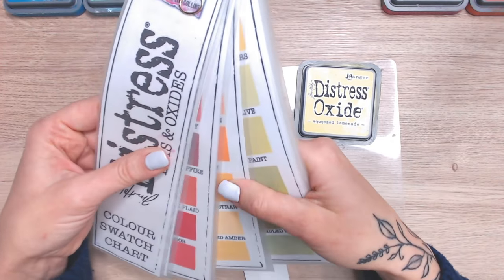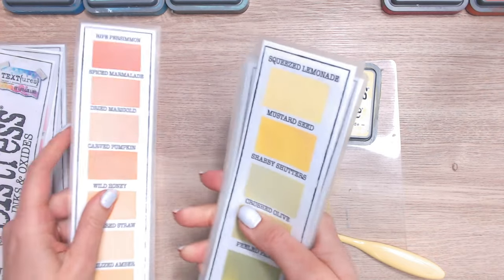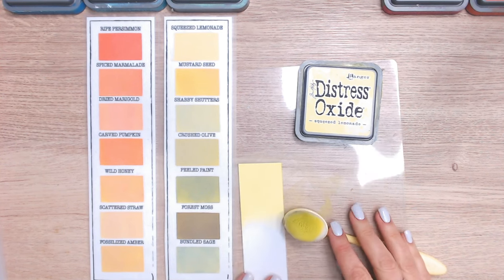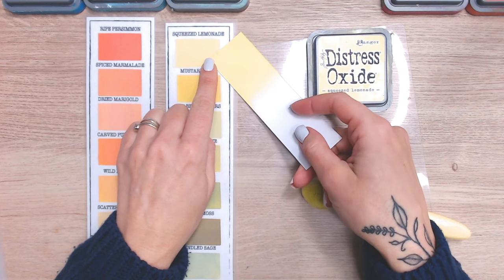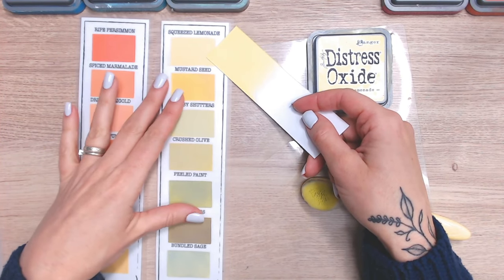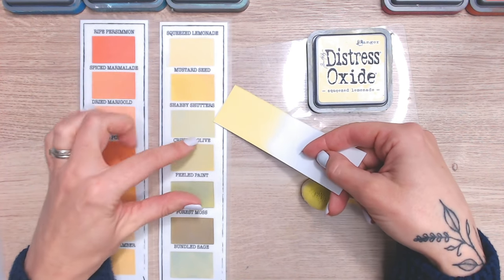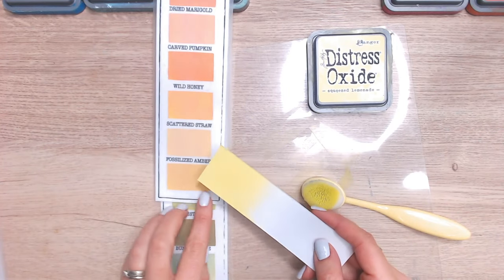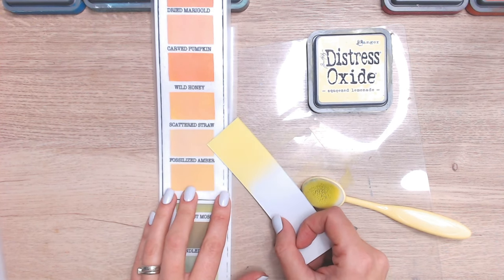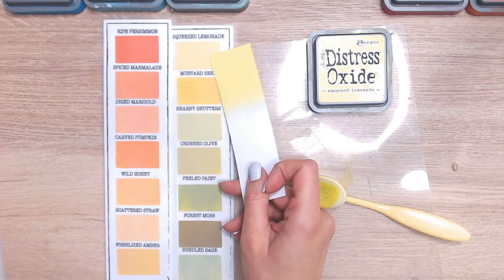Let's have a look at the colour chart, which is available to download and fill in yourself so you can see at a glance which colours you have. We don't actually have that many yellows in the Distress Ink and Oxide range. At the top is Squeezed Lemonade. Mustard Seed is a much more orange, darker, warmer yellow. Then we go into greens with Shabby Shutters, and at the bottom Fossilized Amber is a softer yellow moving towards peach, as is Scattered Straw. Squeezed Lemonade really does stand on its own as a bright, light yellow.